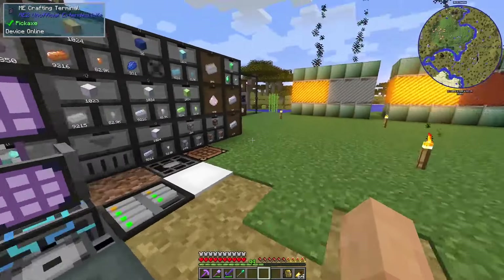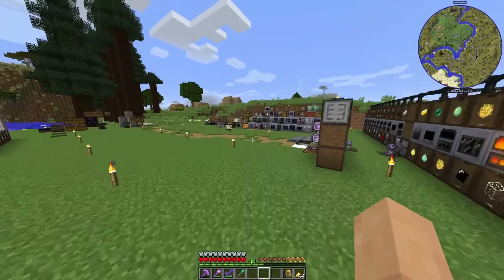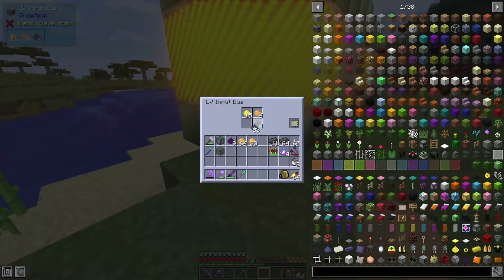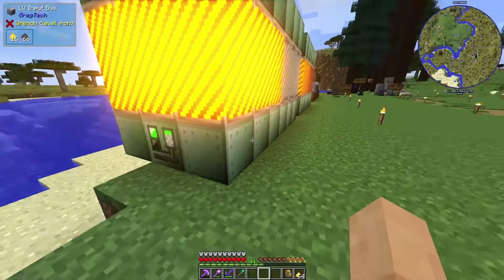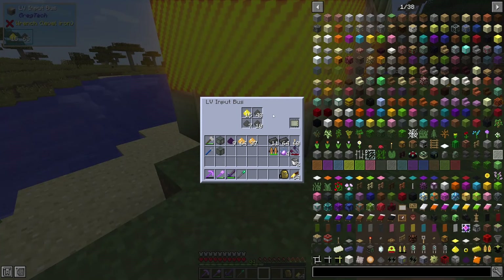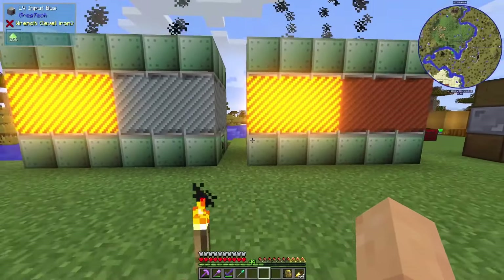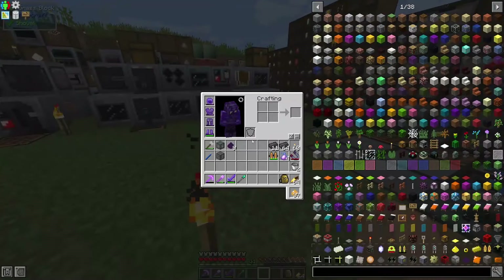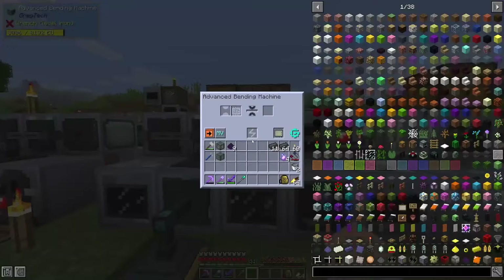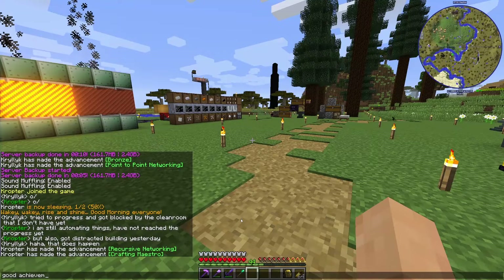I am very happy to say that at least we did progress — that's very cool. We're getting some more black steel which is really, really good. That will be very helpful in the future when making these catalysts. We're going to need more EBFs — I've decided that. We'll need one for black steel, eventually one for rose gold, and probably others. So I'm sure there's plenty that we will need to get done.